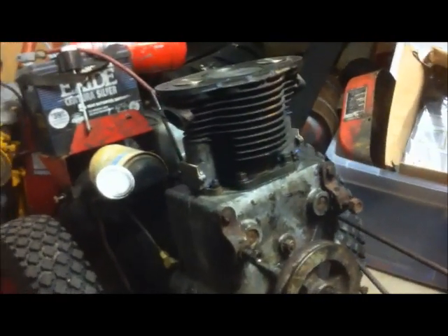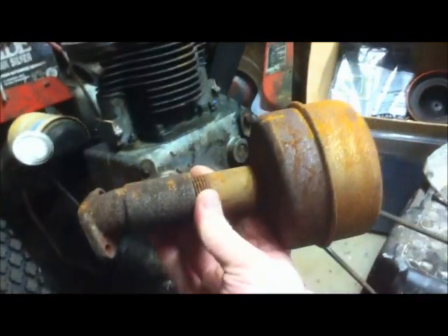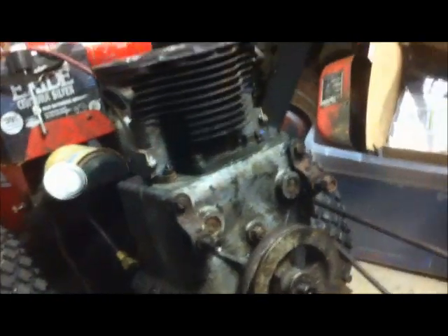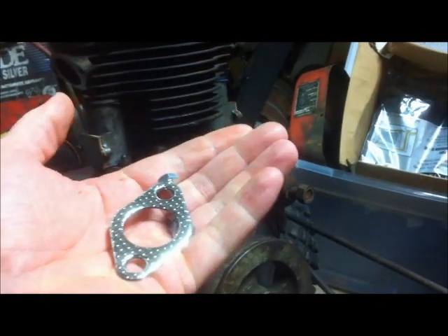Now that the whole top end is mounted on, we're going to mount up the exhaust manifold and the intake manifold. That's pretty simple. We've got here some new gasket material — it's actually the same gasket for the intake and the exhaust. We'll mount this muffler up over here to the exhaust port.